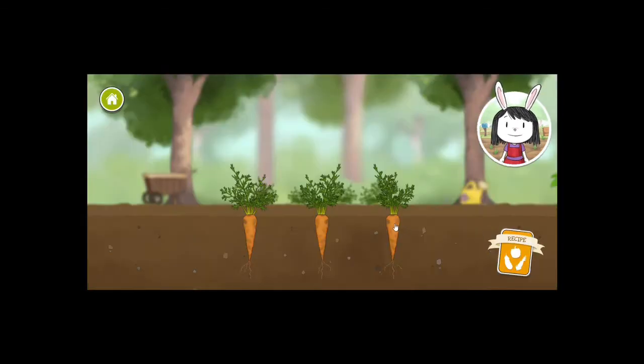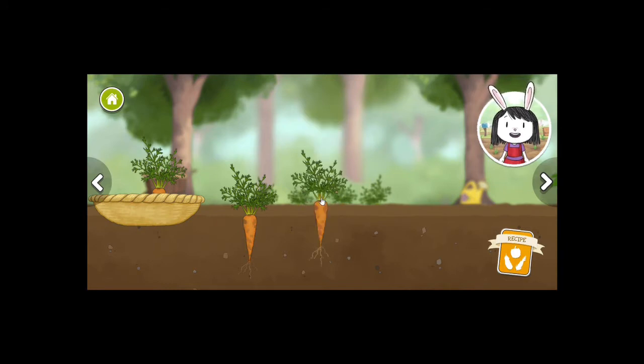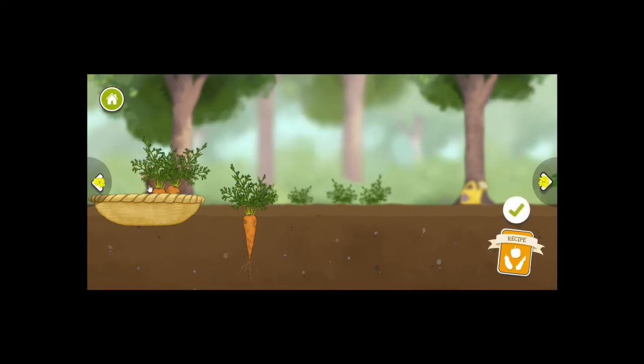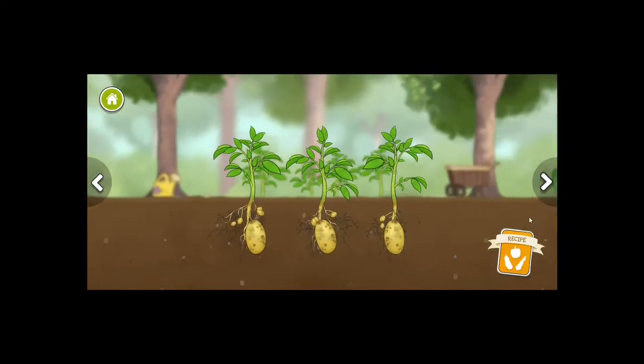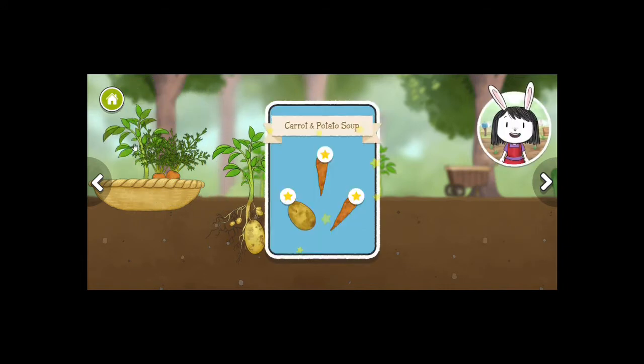I think I only need two ingredients: carrot and potato. I believe we need two carrots according to the recipe. Use the arrow buttons to see other vegetables in the garden. We have enough carrots, so let's move and pick some potatoes. That's all the vegetables we need for our recipe.